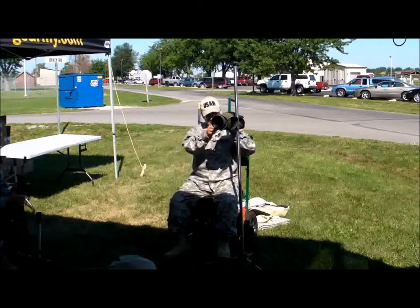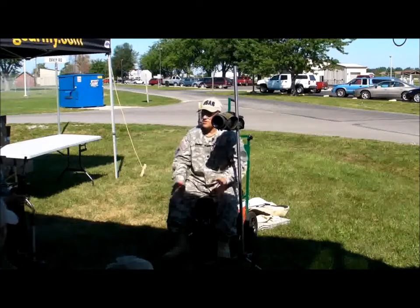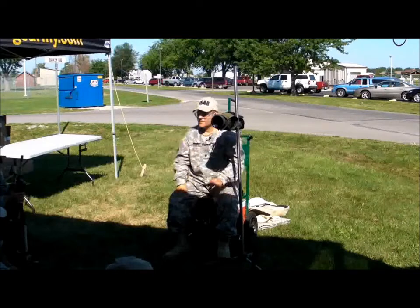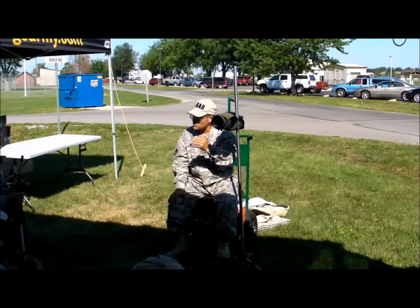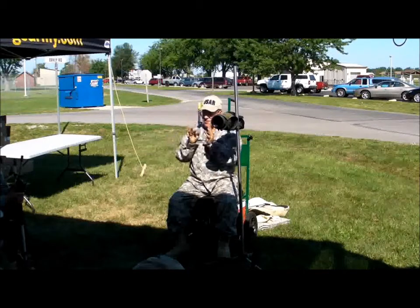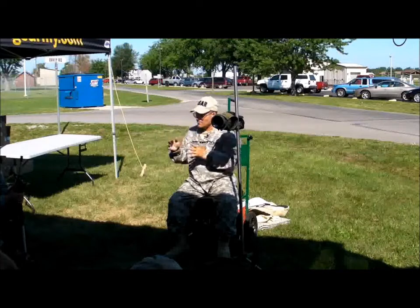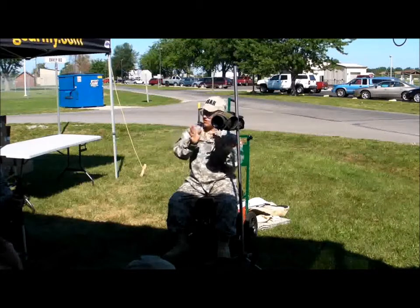One more thing you can do with the scope is read the wind. On a hot day, you look through your scope and you'll see those little wavy lines that come out in front of the target—it's called mirage. By taking the scope out of focus slightly, it makes those lines show up just a little more. You want to look at the lines just in front of the number boards. If the lines are going straight up, that tells us there's no wind. But if you start seeing those wavy lines bend to the right, you can be sure that there's wind coming out of your left to the right, and vice versa.